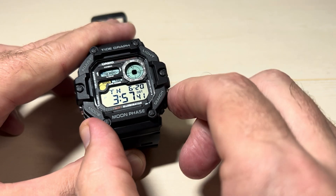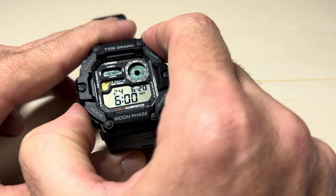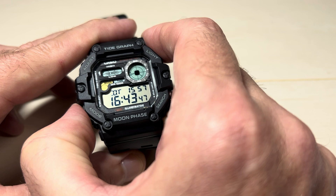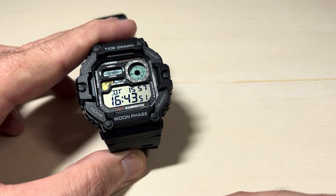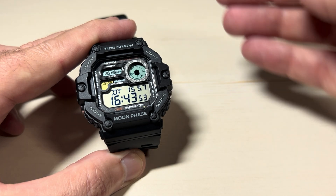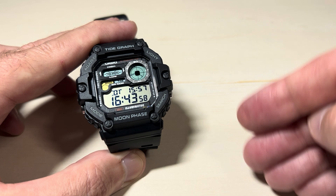If I go back to my main timekeeping mode and change it to 24-hour format, now if we go to my dual time — same thing. My dual time mode is showing in 24-hour format. You cannot set it so that your main time is in 12-hour format and your dual time is in 24-hour format.